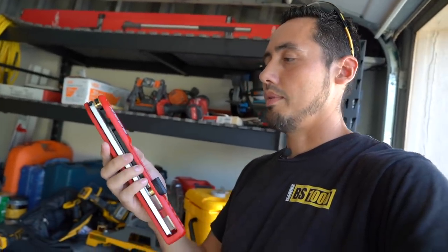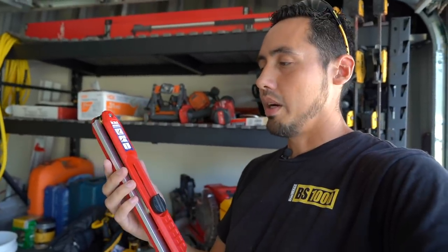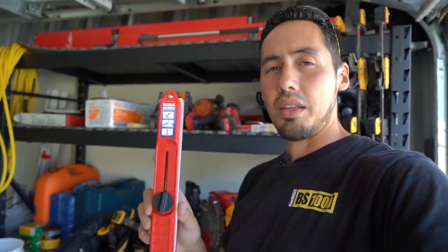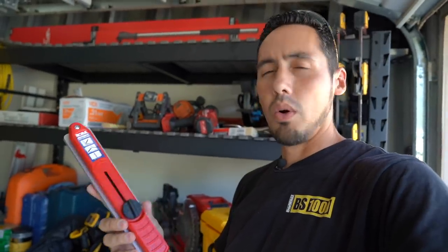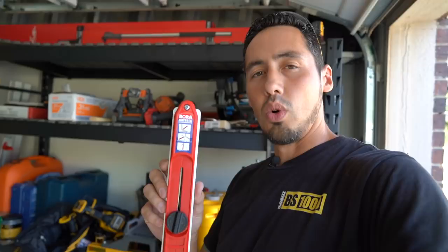It looks like they thought of everything. I'm curious to see how this is going to work out for me. I'm going to use this mostly for trim and doing miters, bringing two pieces together, but I could see how this would be useful if you were a floor or tile guy too. So let's get right into it. I'll show you how this tool works and let you know what I think about it.